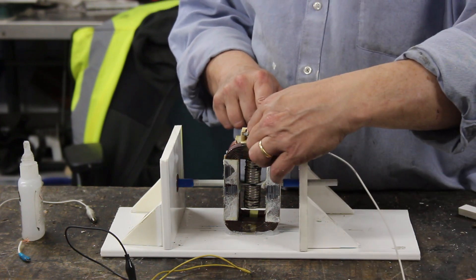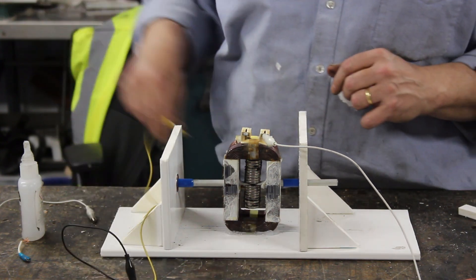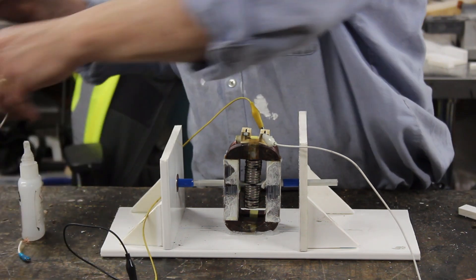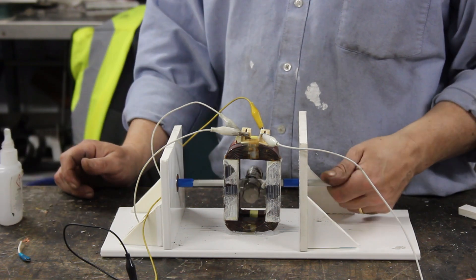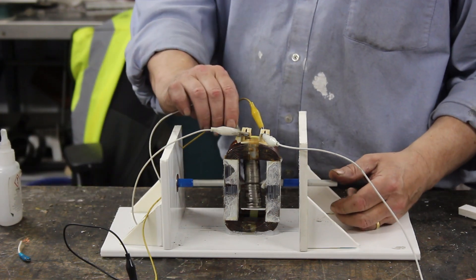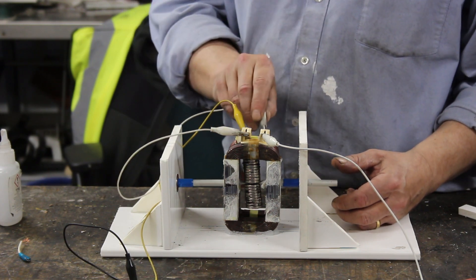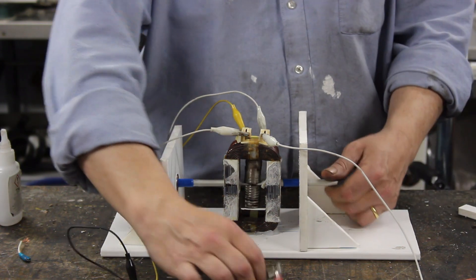Now we need to connect them up. Choose one wire on this side and connect it to your positive, then choose one on the other side and connect it to your negative, and then the remaining two need to be joined together. Give it a spin — if it produces nothing you've got it the wrong way around, so disconnect that one, connect it across the other way, and all of a sudden you'll find it generates.